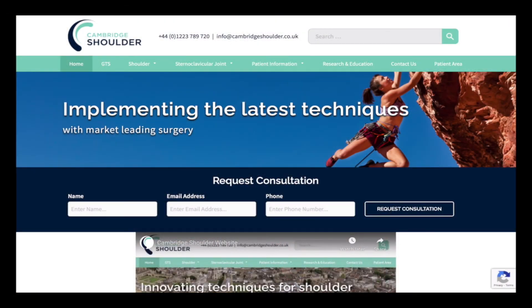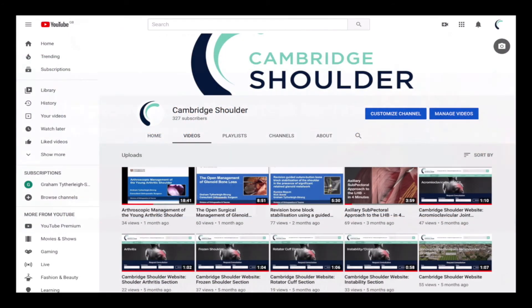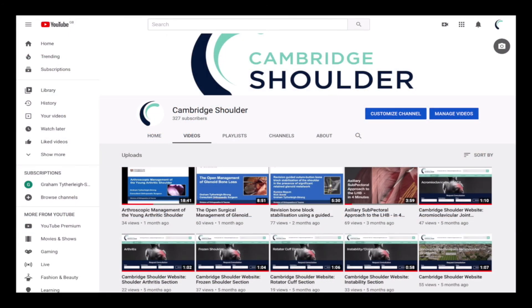If you'd like to know more about shoulder instability or any other type of shoulder condition, visit my website cambridgeshoulder.co.uk or my YouTube channel, Cambridge Shoulder.